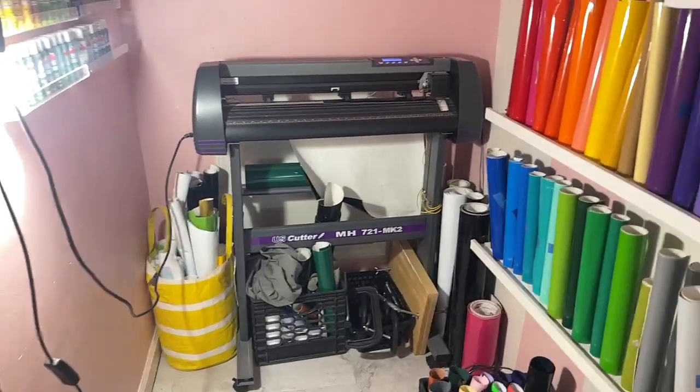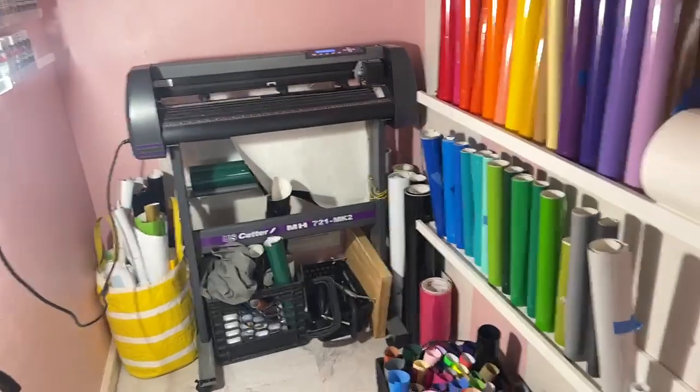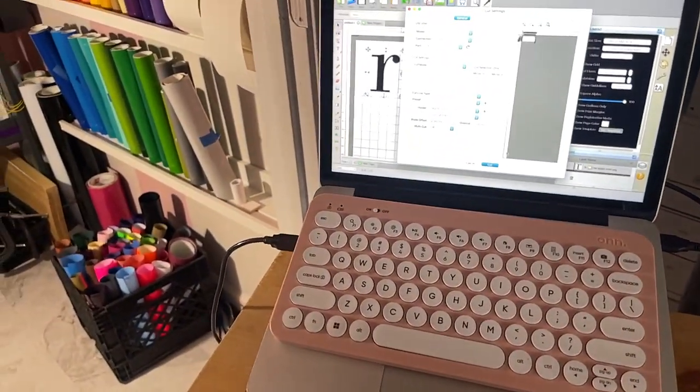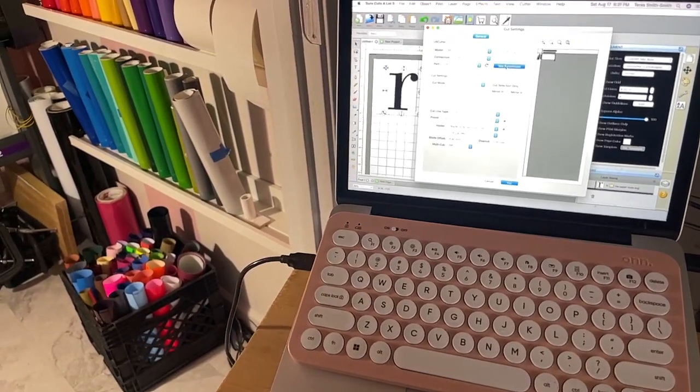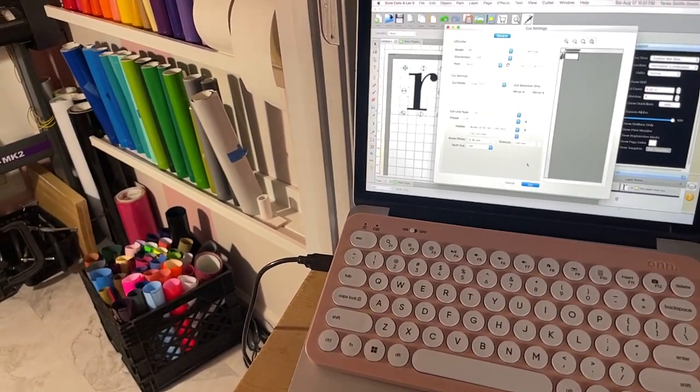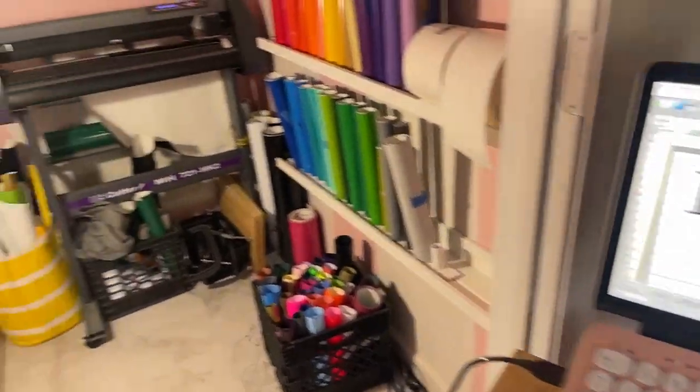I'm going to test it now using my MacBook Pro. I'll do a test cut — it says yes — and then I'm going to cut it. It's going to be real quick.